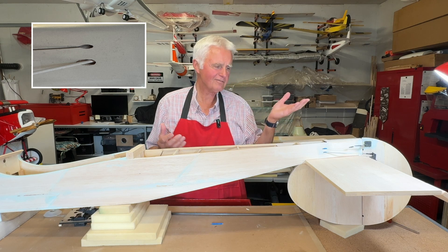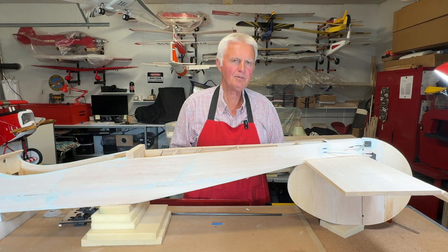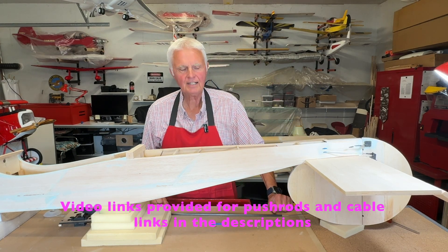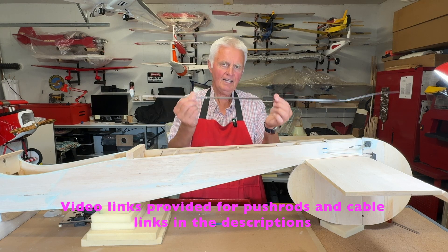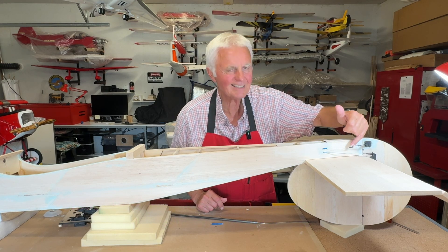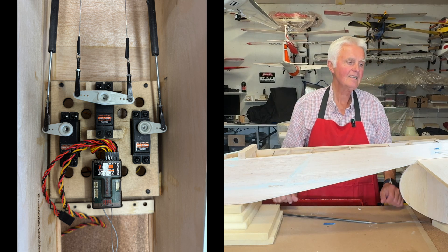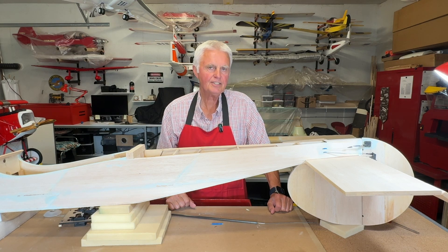I like to avoid just going through the balsa wood, because eventually it wears away the wood and could create problems down the road. Once everything is connected and functioning smoothly, the bottom of the fuselage will get covered up. I do have a short video section showing how these push rods are fabricated, and another video on how the cable systems are connected and crimped together. Once this is closed up, the fuselage will receive a final shaping and sanding, and I'll be coating it with fiberglass resin before moving on to the finishing stages.